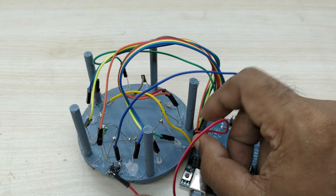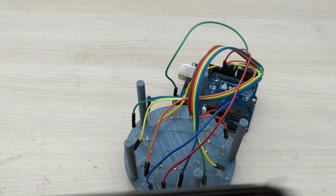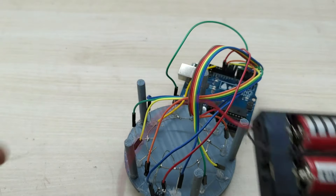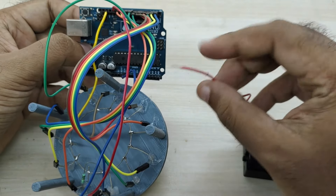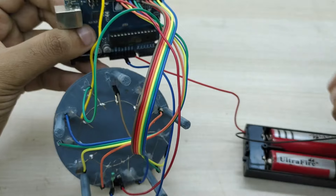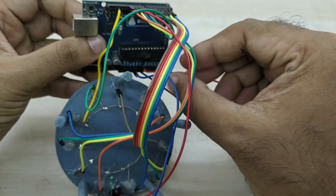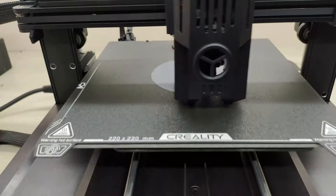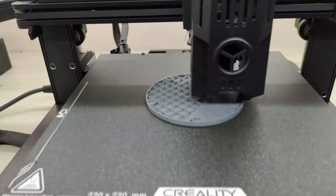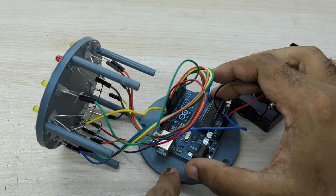If you make any mistake in these connections, it will not work properly, so do these connections carefully. Take a battery pack and connect the positive battery terminal to the VIN pin of Arduino and the negative battery terminal to the ground pin of Arduino. I also made a 3D printed base for the frame. Join together the base and the frame.